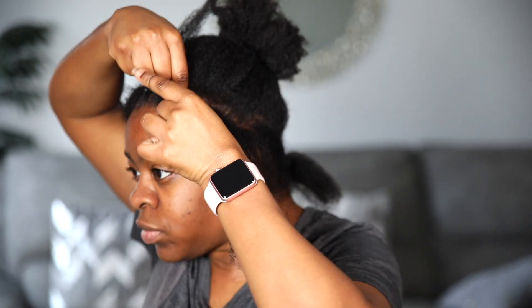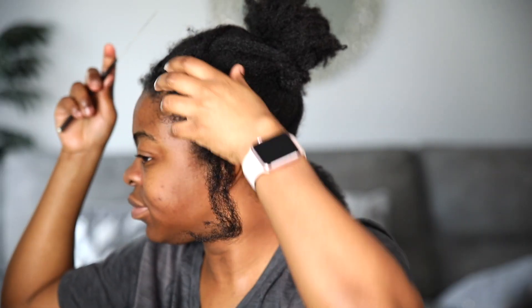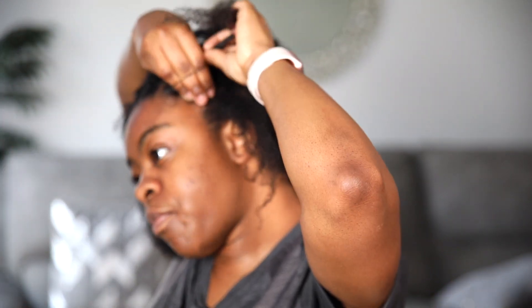This method is perfect for those that cannot braid to save their life. You can skip cornrows, do your own hair, save money, and not have to pay anybody — just do a cheap hairstyle.